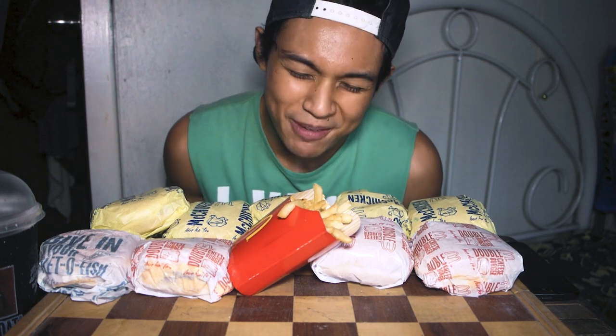What is up guys! It's been a long time since I did a mukbang, so I know you guys miss this and I miss it too, of course.